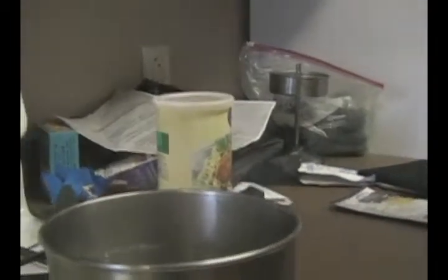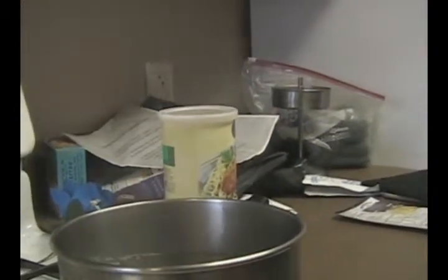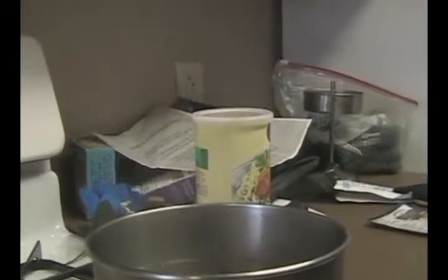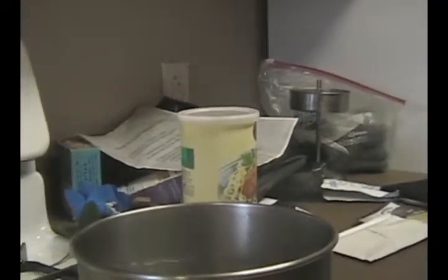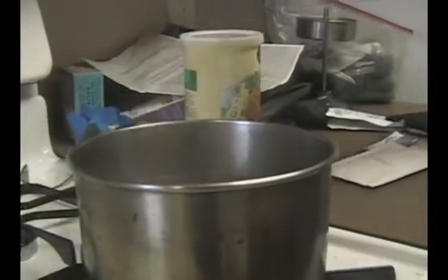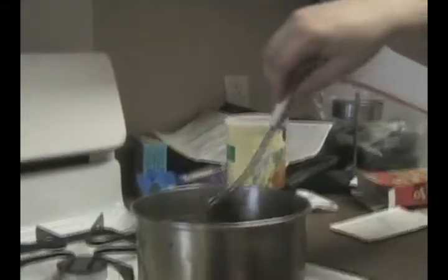Alright, we're back. And as we see, the water is boiling. So we're going to take our cheese out and we're going to put it in the water. We'll be cooking it for seven to ten minutes. After it is tender, we'll come back.